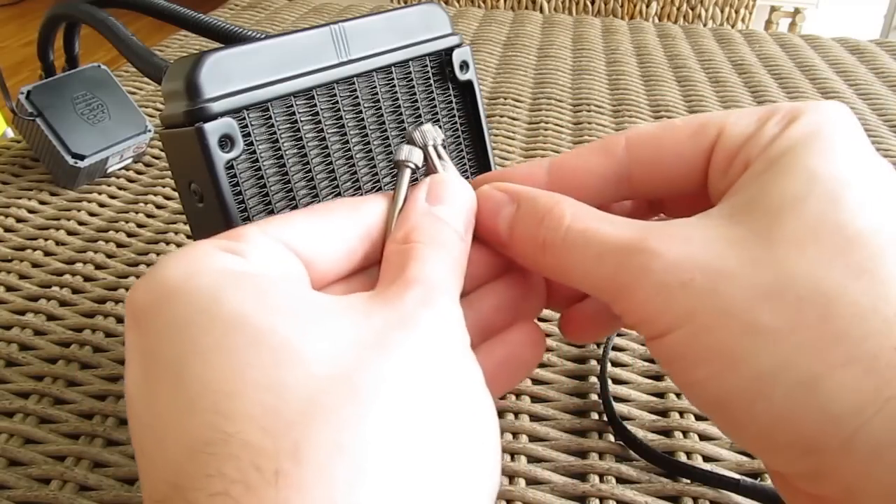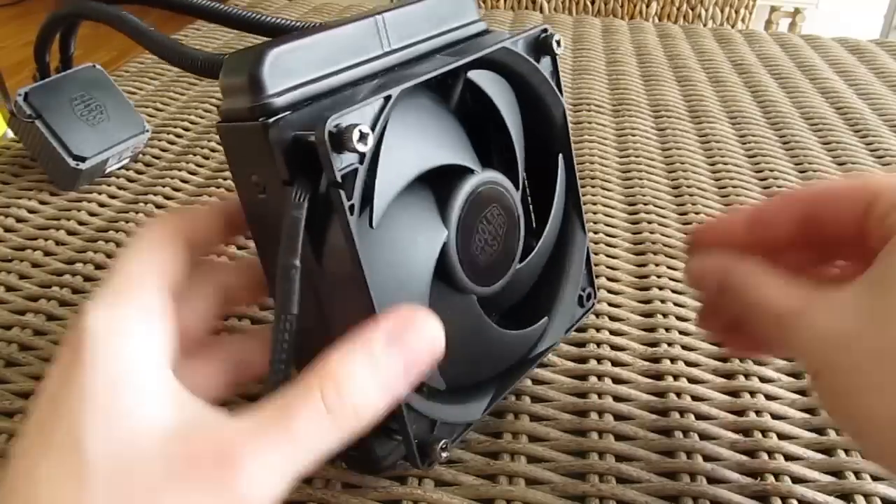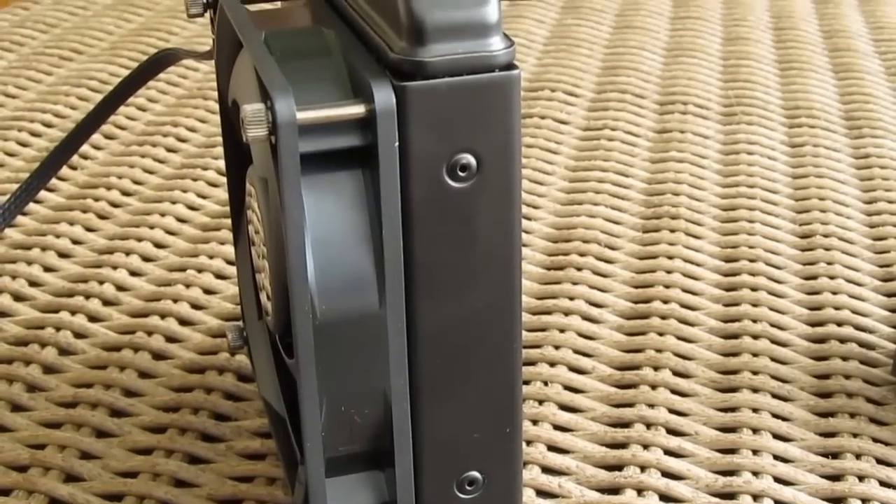The installation of the fan on the radiator is easy, as you can see here, even without a screwdriver, and you will also get additional screws for a second fan if you wish to do a push-pull configuration.